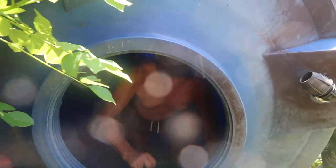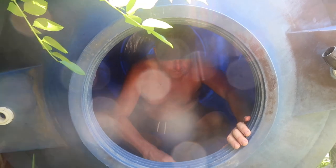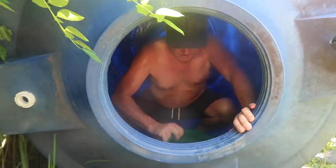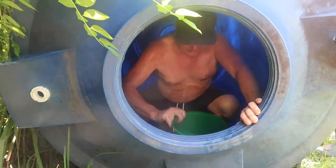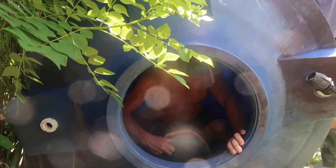Oh hello. What are you doing? I'm cleaning out the tank because we had a couple of frogs die in here. So we've got frog skeletons and a lot of muck on the bottom.